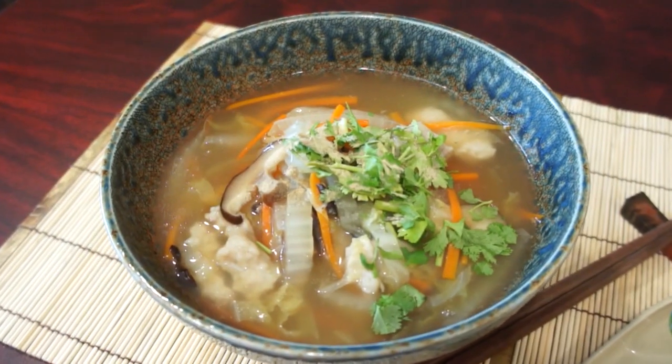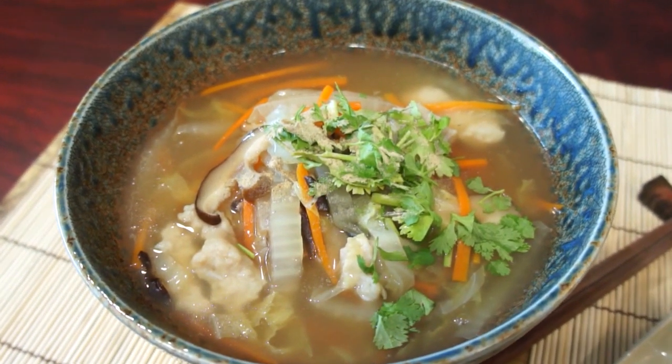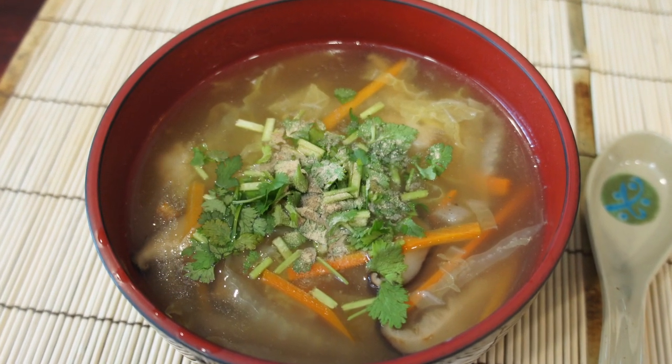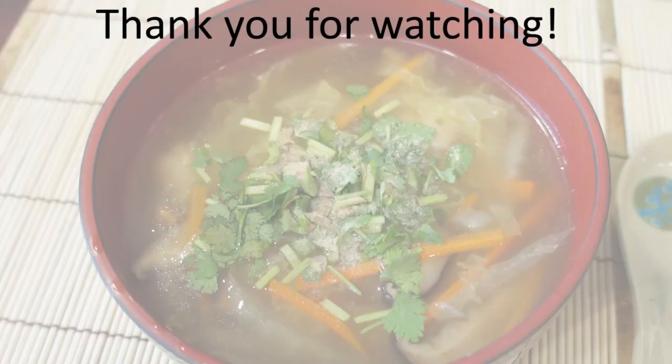Rougen Tang tastes delicious served like this too. I hope you enjoyed this recipe — it's definitely a must-try during cold winter weather. Please subscribe and hit the notification bell. Thanks for watching and happy eating!